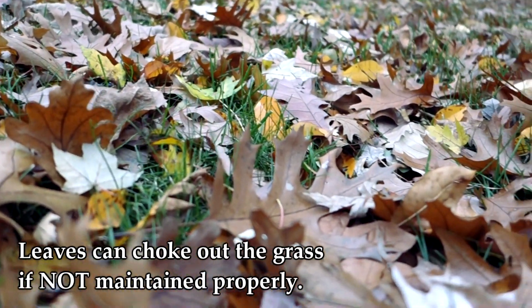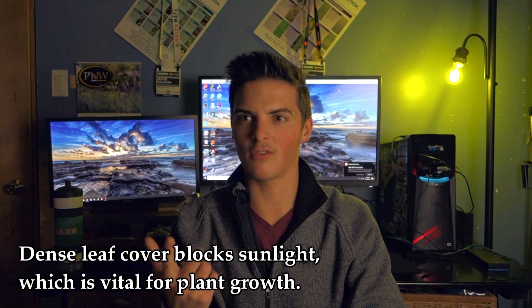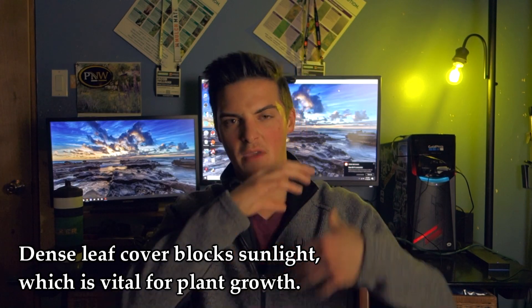As fall progresses, more leaves fall from the trees, and if you're not maintaining them they'll get out of control — to the point where you have two-inch-tall leaf piles and can't see a single square inch of grass. This is a problem because you're blocking out sunlight, which is the key factor for grass. You need sunlight to promote photosynthesis, which is how the plant gets its energy to grow. Take that out of the equation and it's a slow death for your grass.